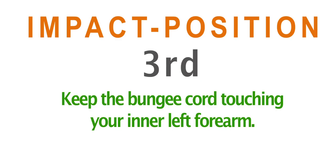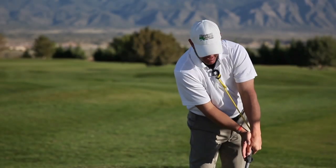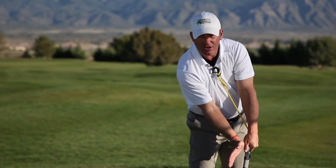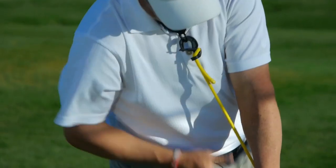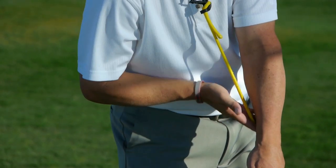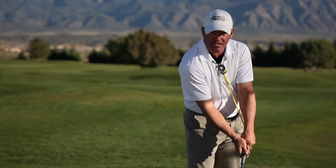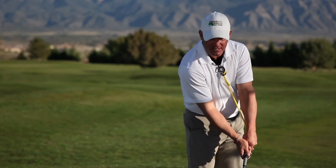On my positioning at impact, as you can see, my handle is leading — my hands are basically leading. I've got good shaft lean, or hosel lean. I can feel the bungee cord in my left forearm, or underneath, just barely touching me, so I know I'm in the right position. That's a good key feeling, and that's a good position that I want the club to be in.